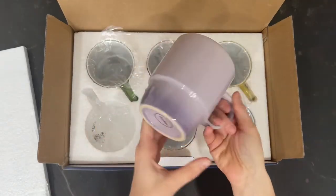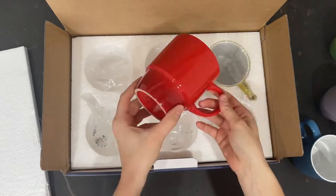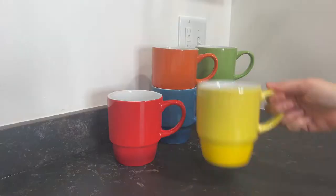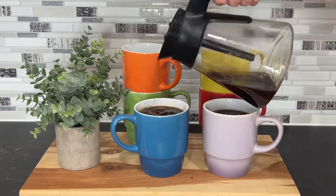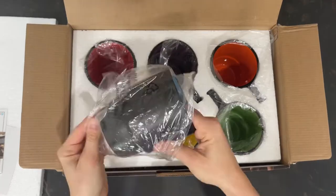These Bruntmore ceramic stacking coffee mugs are so cool. They come in a variety of different colors — this is a set of six in the gradient multi-color, and they're made from a long-lasting porcelain. The way that they sit and stack so safely is convenient, and I love bringing them out when I have company.